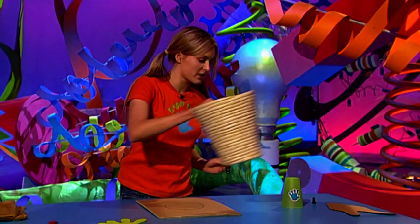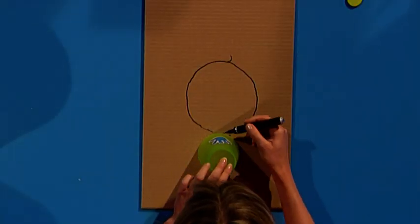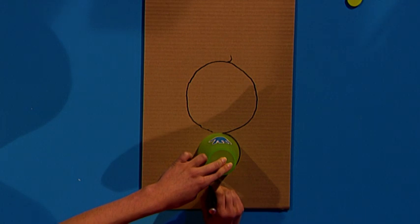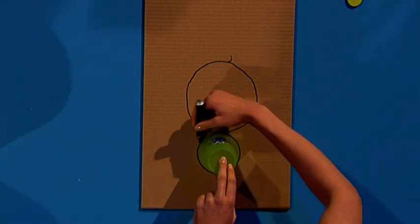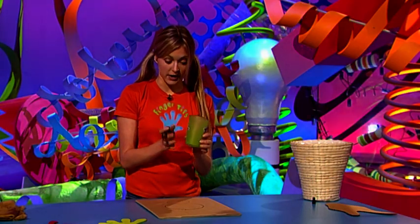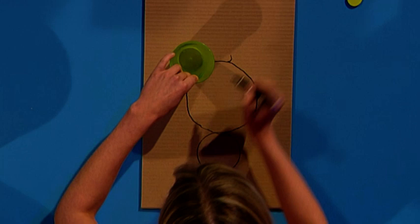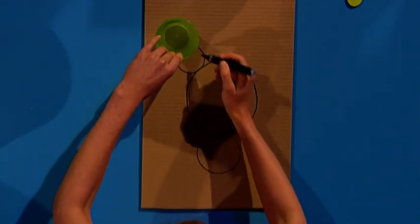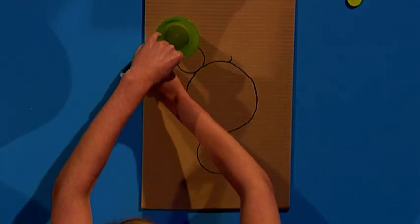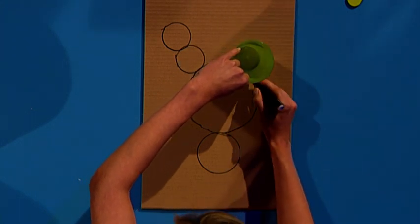Now you need to get yourself a cup. With the big end, put that just underneath your first circle and draw around it — this is going to be your kangaroo's snout. So now you've got your two circles, you're ready to draw your ears. Use the small end of the cup — you want two circles for each ear. Just place the cup on top of your big circle. Try and keep them both quite even, the same height.